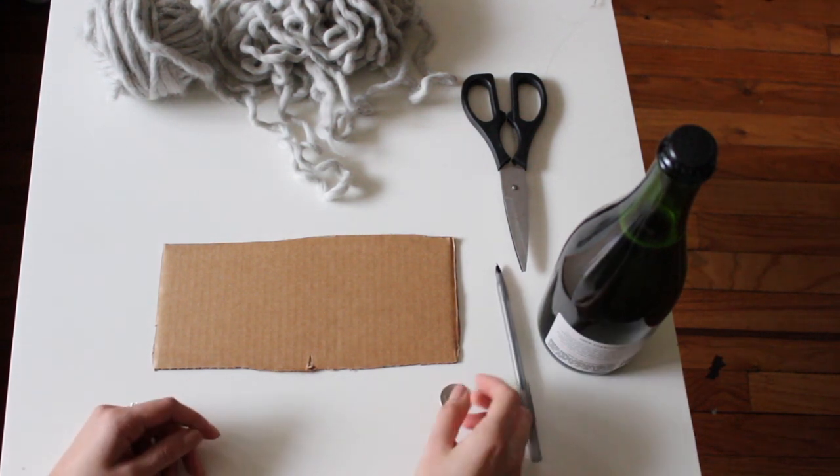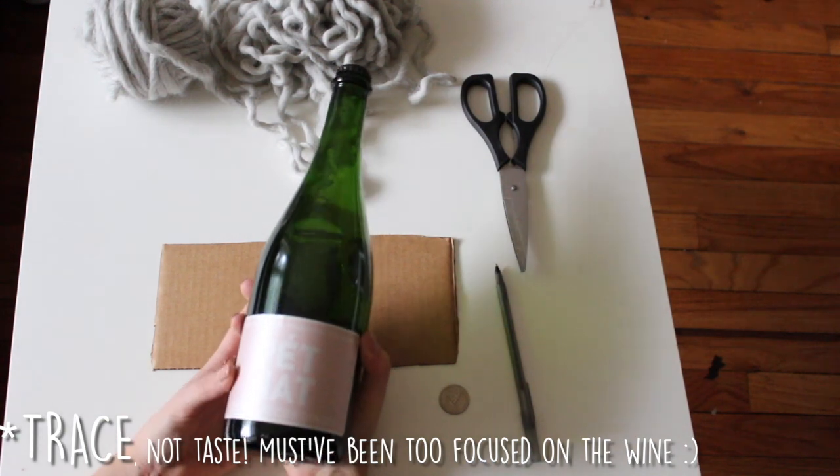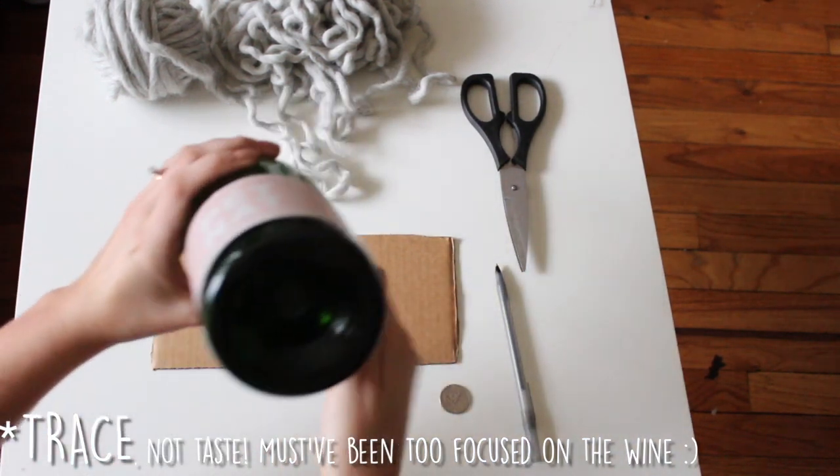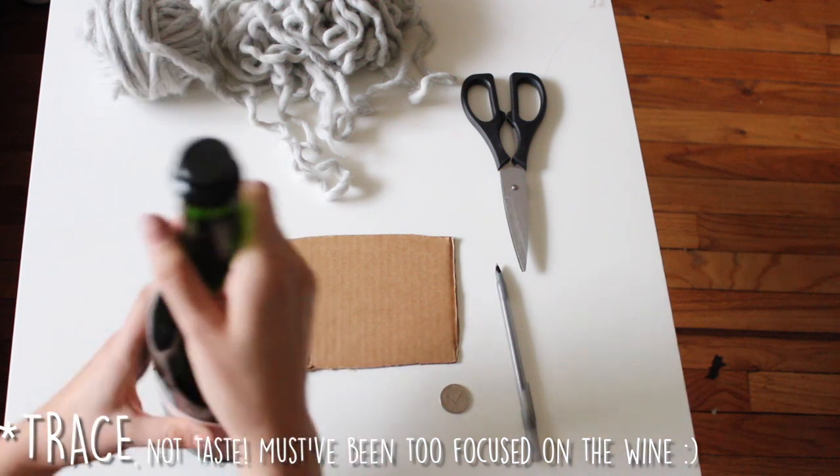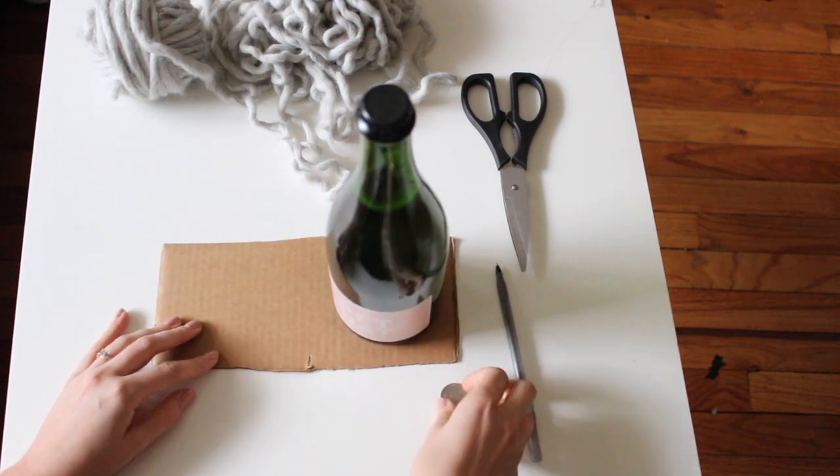You're gonna need a piece of cardboard and something circular to trace. I am using this amazing bottle of bubbly. Using a champagne bottle is a good way to make a giant pom-pom, so you know it's gonna be the size of mine. Also, using really fluffy yarn will help.